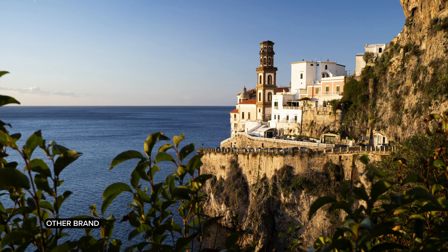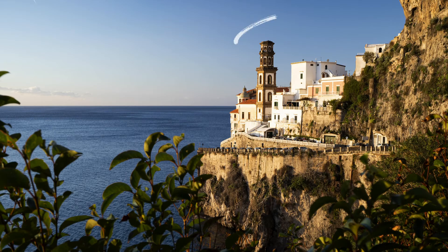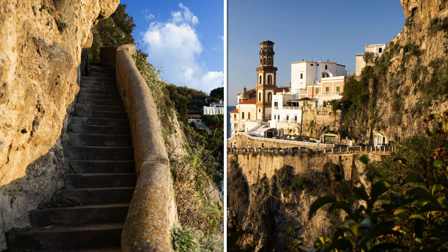Every polarizer, regardless of what brand you use, is going to have a slight tint to it. Breakthrough claims to have the least amount of color distortion. I wanted to test this out myself — I had an older polarizer by another brand and brought along a new one by Breakthrough to see if I could see the difference. After reviewing the images, I noticed that my other brand had a slight sepia tone that was very obvious in the blues, whereas with the Breakthrough, the blues seemed much more true to life and accurate.